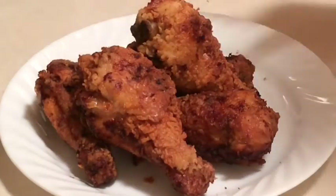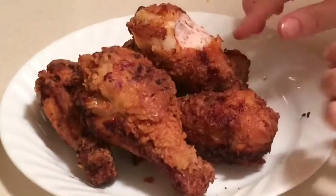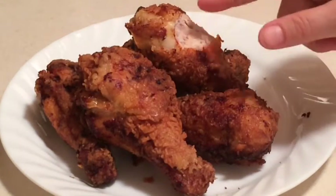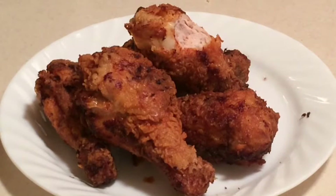The fried chicken is all done and I'm ready to give it a taste test. That's really good! The meat has flavor, the coating has great flavor. All in all, this was a very satisfactory run with the chicken, and the wok worked out great. I'm going to go ahead and serve myself some green beans and a few sliced potatoes and have dinner.